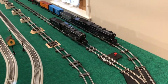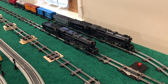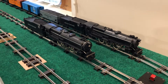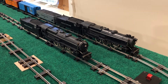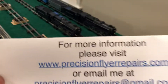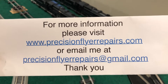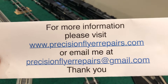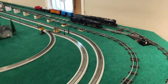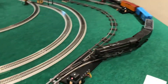I'd like to thank you all for watching — I really do appreciate it. If you want to stay updated on any videos I post, please click subscribe, then the bell, and select 'all.' Also, I'll take the opportunity for a shameless plug: if you want to know more about Precision Flyer Repairs, please visit my website or drop me a line by email. Okay, enough of all that — let's run a couple of trains, starting with the 312.